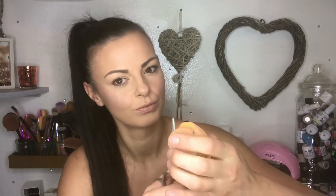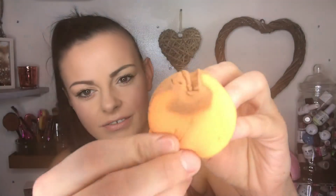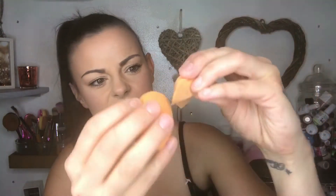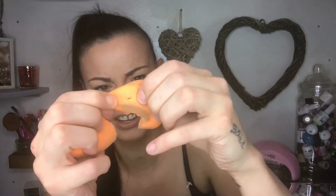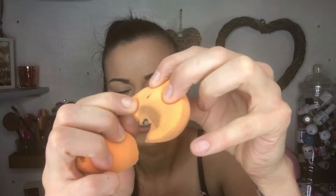The first beauty blender I'm going to cut open is the Real Techniques one. It's very dirty, so let's have a look — we're just going to cut it straight in half. As you can see inside, we still have some foundation, which is actually really disgusting. There's a hole going right through here.